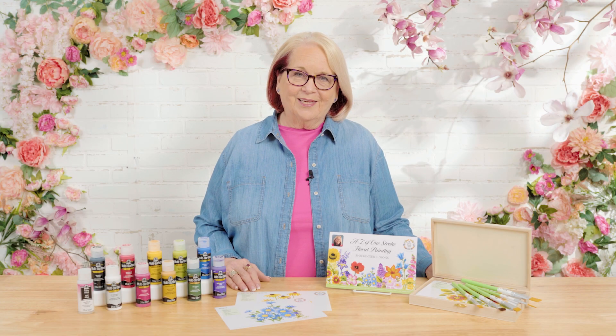Hi, I'm Donna Dewberry, the original creator of the FolkArt One Stroke painting technique. Welcome to the Let's Paint studio right here at Plaid. Learning to paint has never been as easy as when I teach you how to load a brush with multiple colors where you can blend, shade, and highlight with one stroke of the brush. Our new program this year is going to be all about learning how to paint 50 different types of flowers, and 50 flowers makes the possibilities endless for floral designs. I'm thrilled that you've chosen to join me on this One Stroke journey — so let's paint.